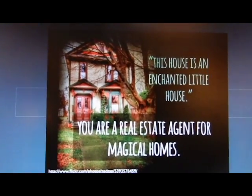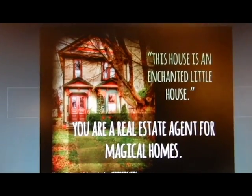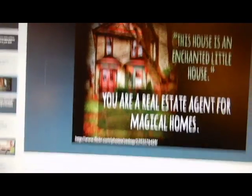I'm really excited about this one when I saw it online. It says: this house is an enchanted little house — you're a real estate agent for magical homes. I just think it's so cute and pretty; it would be my dream to live in a house like that. I don't want them to ever expect what kind of journal they're going to get, so I always like to mix it up. I want to add some with more pictures and eventually videos.